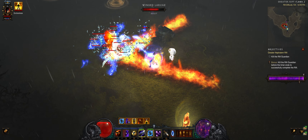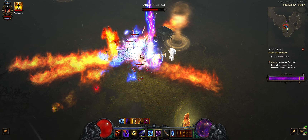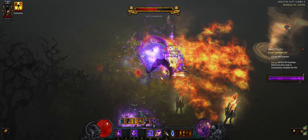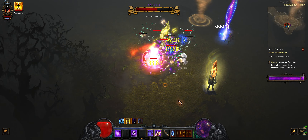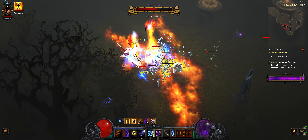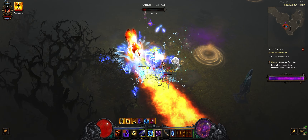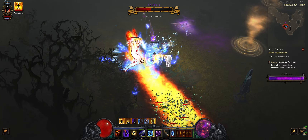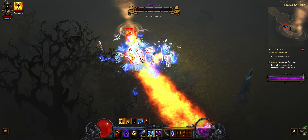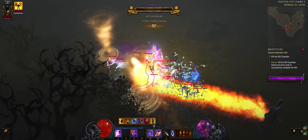Bosses that don't move and stay in the burning ground are preferred. The Shield Pylon is taken for the final moment. The boss is almost dead but my damage is reduced without the Archon stacks — I play it safe and use another Archon.